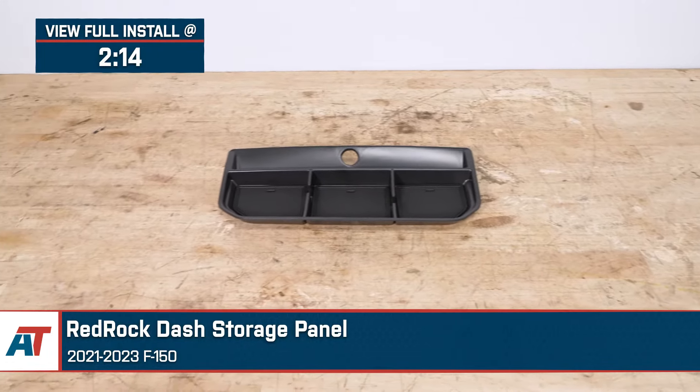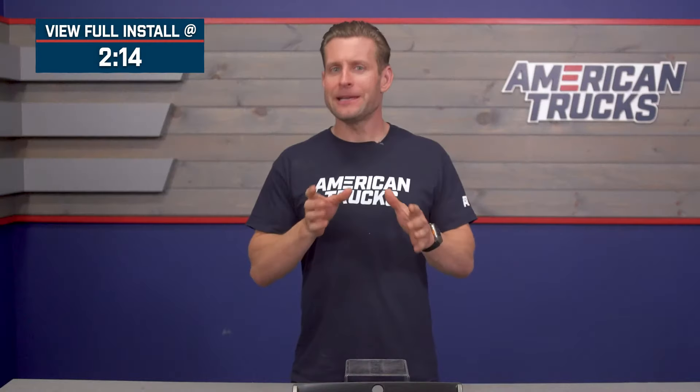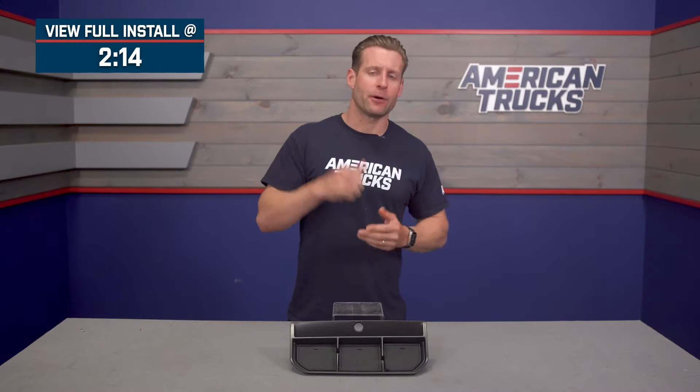Now, you should be checking out the Red Rock option if you're looking for a simple and very affordable way to help keep that interior a bit more organized — more specifically, the large factory void on top of your dash.